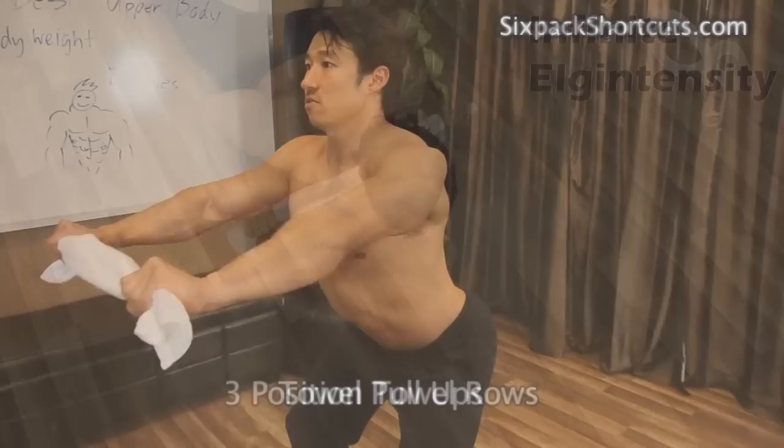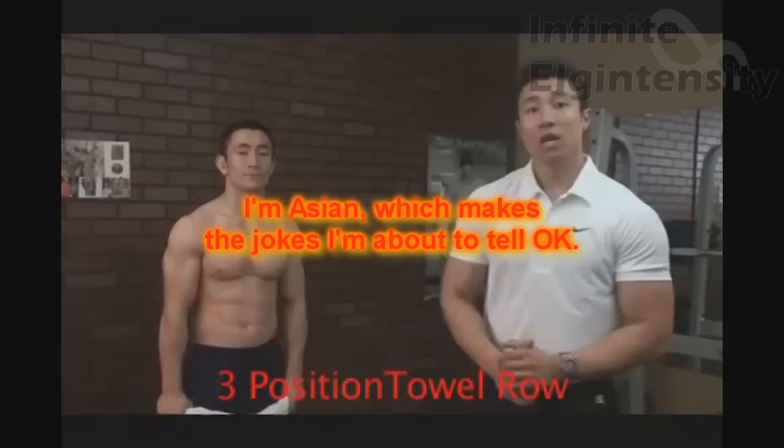It's the return of the dragon — exercises in futility. Today we're going to talk about six pack shortcut's towel row. This exercise is called a three-position towel row, a really good exercise when you